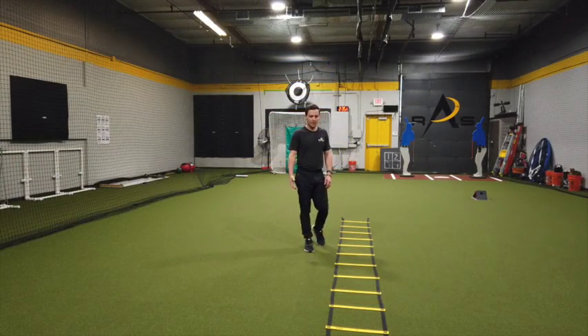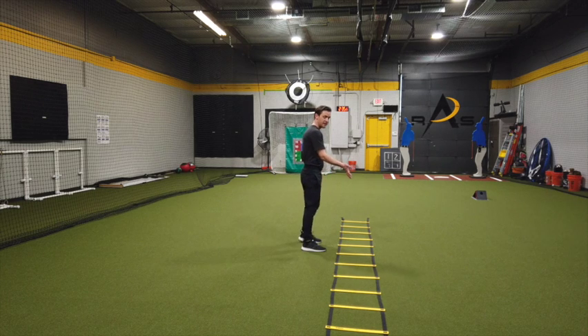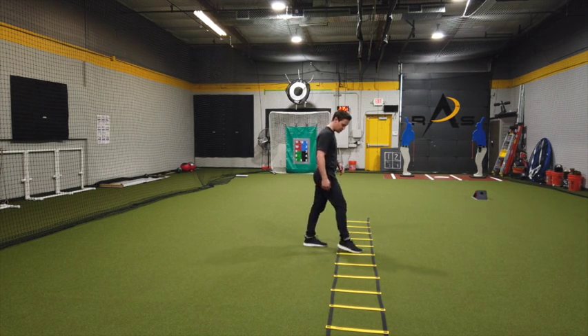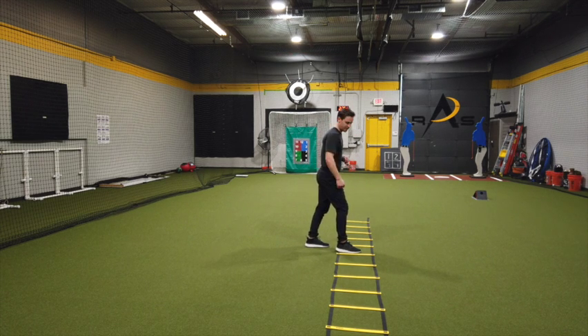This drill is called the ollie shuffle. You're going to start by facing the box, keeping your lead foot starting inside the box. From here, you're just going to switch your feet.